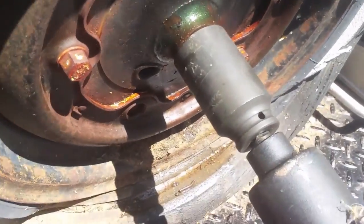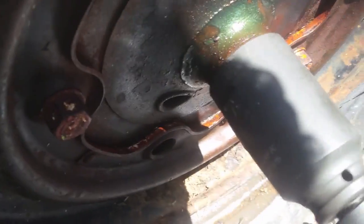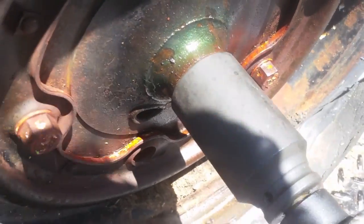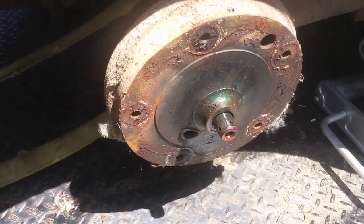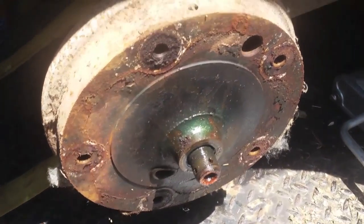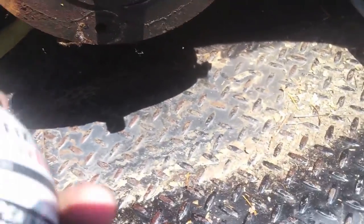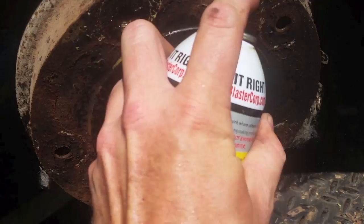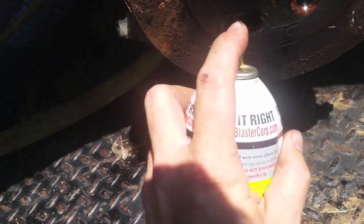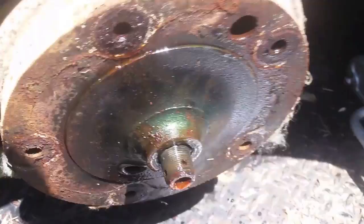Old garage sale Snap-on wasn't cutting it, so we're switching to the Harbor Freight Earthquake. Wheels are off — didn't film that, I'm sure you know how to do that. Spray your lube of choice through the holes, hoping it'll get somewhere important.